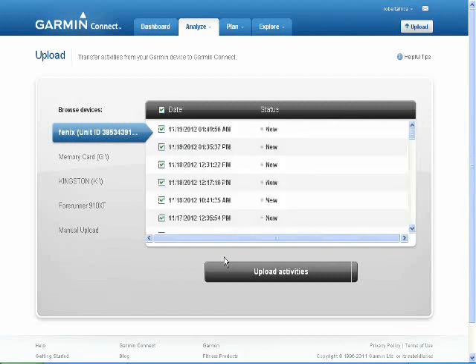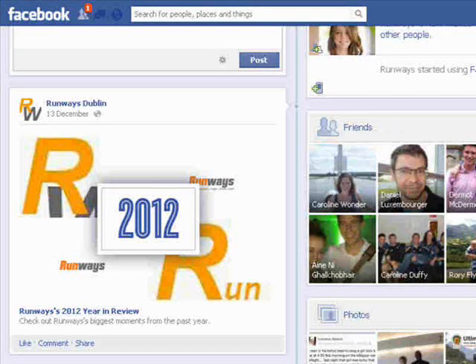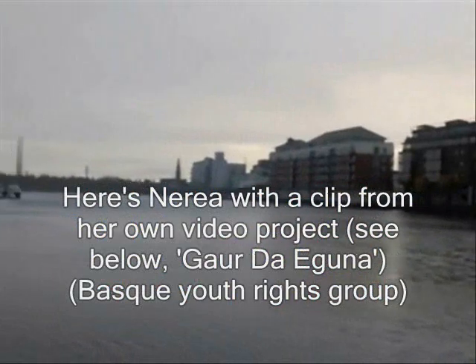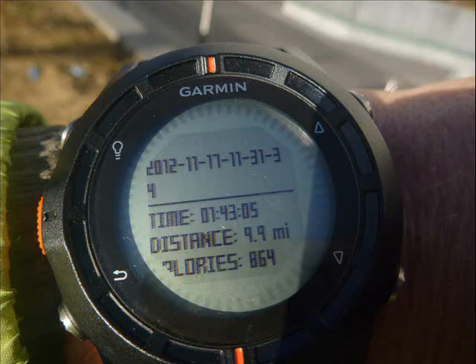A lot of the workouts I did were done through a running group linked to the shop mentioned in part two of this review - that's Runways - with its own Facebook page. This is from one of the runs with the group, and as you can see the data are quite bland on the small watch screen; the mapping is good but I prefer a much larger screen.